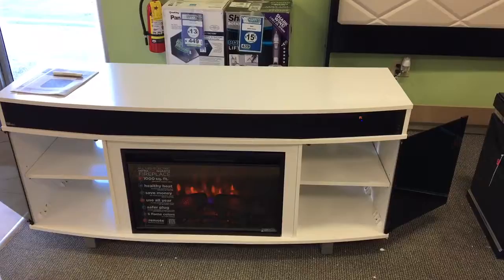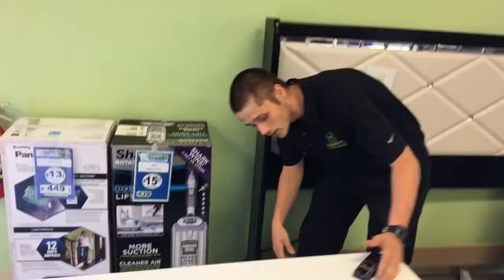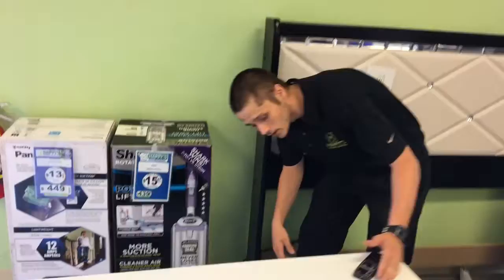Now if you scroll to the back here, it'll show you the different types of inputs that are on it. We have an optical cable and then we also have the RCAs. The optical cables come with these nice plugs on them.